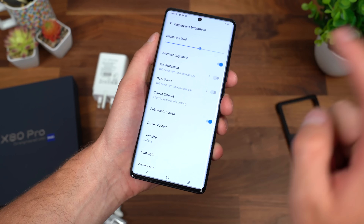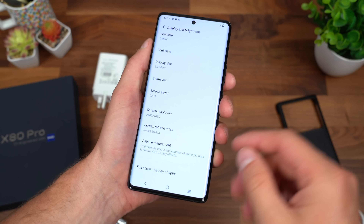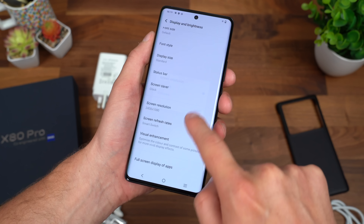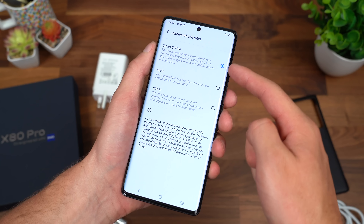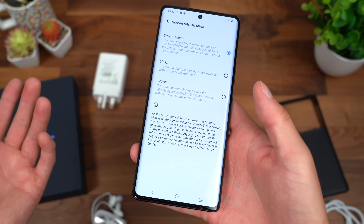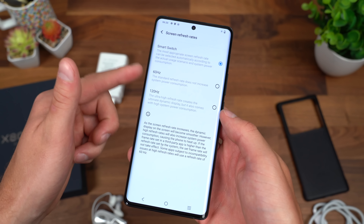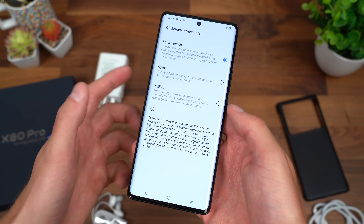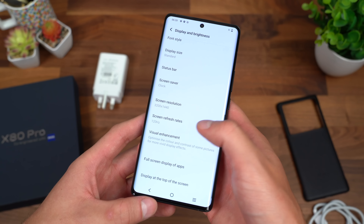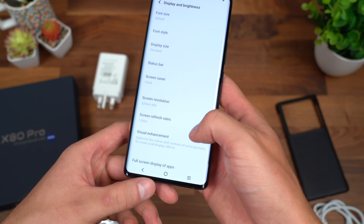Jumping into settings and display — out of the box, if you do get this phone, screen resolution is set to 1080 instead of 1440, and screen refresh rate is on smart switch, so it will change depending on content shown to help save power. You can save power by switching to 60Hz or force it at 120Hz. I'm also going to bump up that screen resolution to 1440, and you can still force 120Hz — nice to see you have that option.